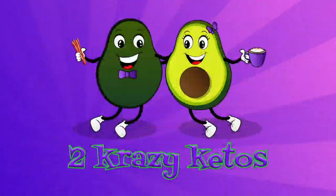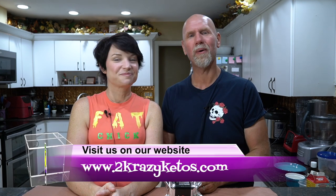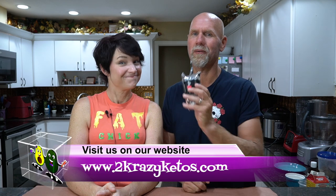Hey, what's up family! I'm Rachel and I'm Joe and we are 2 Crazy Ketos. If you're new to our channel, welcome. Here on 2 Crazy Ketos we do product reviews, recipe videos, talk about various keto topics, and every Monday we sit down on the couch for Keto on the Couch. You can find us on Facebook, Instagram, Twitter, and our website 2crazyketos.com where you'll find all of our recipes. We upload at least five new videos every single week, so make sure you subscribe and hit the little bell icon.